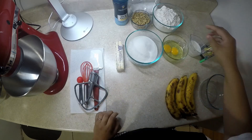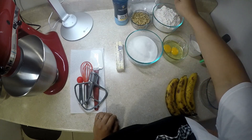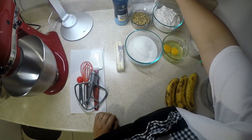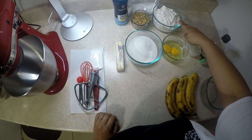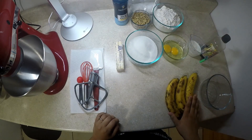We have one teaspoon of salt, one cup of chopped walnuts, one teaspoon of baking soda, and two and a half cups of AP flour, which is all-purpose flour. We also will be using three ripened bananas.